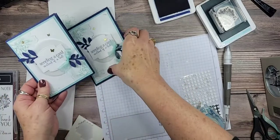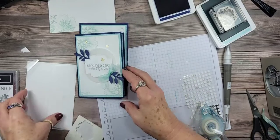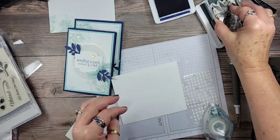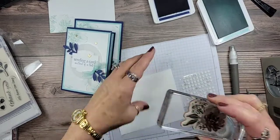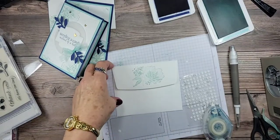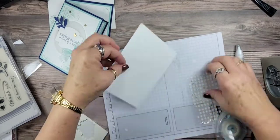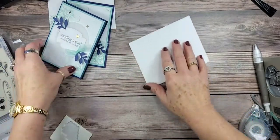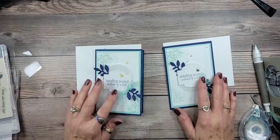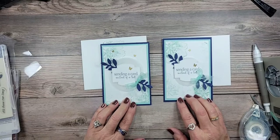The card is done! That sentiment really says a lot these days — sending a card instead of a text, I just love it. Let's go ahead and stamp our envelope and we'll be done. Quick and easy — we're going to put the stamp on the flap because it's such a big image. I want to say elegant, but maybe not quite as elegant as some cards I've made in the past. I've always liked Night of Navy and Pool Party together — they were on our old contrasting colors chart.